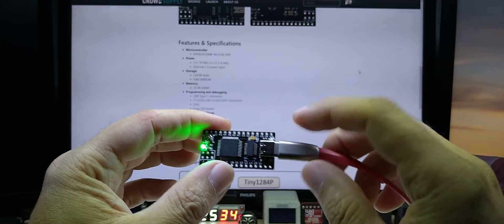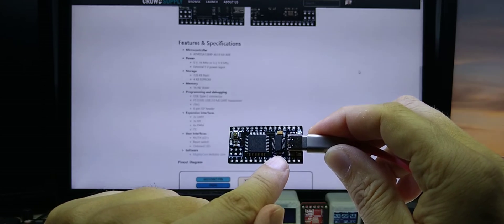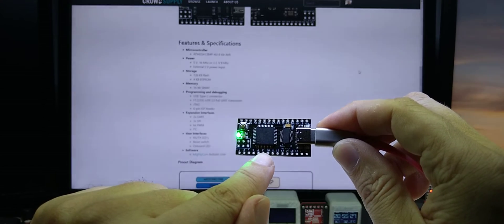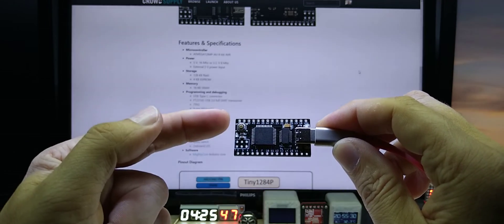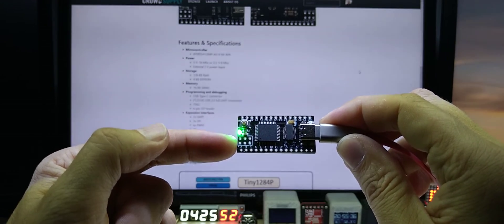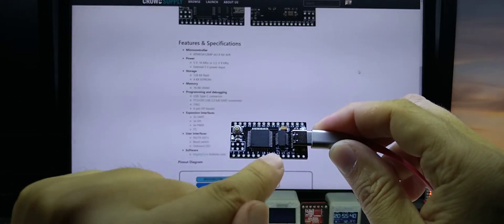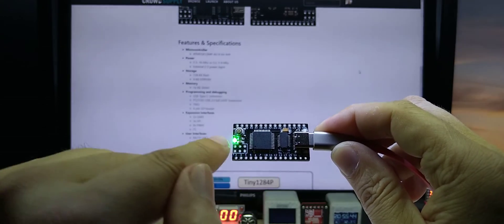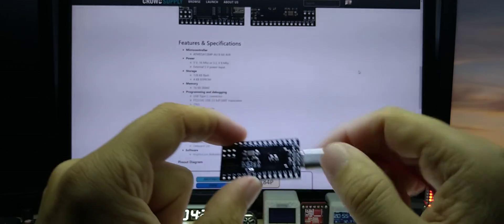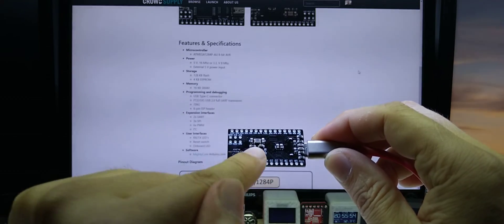The way I made this board: it uses a USB Type-C connector, an on-board USB-to-serial chip which is the FT231XS, and of course the ATmega 1284P chip. It has a reset button and an ISP header in case you want to upload bootloaders to other boards. This one comes with the bootloader already installed and the famous blink sketch uploaded.